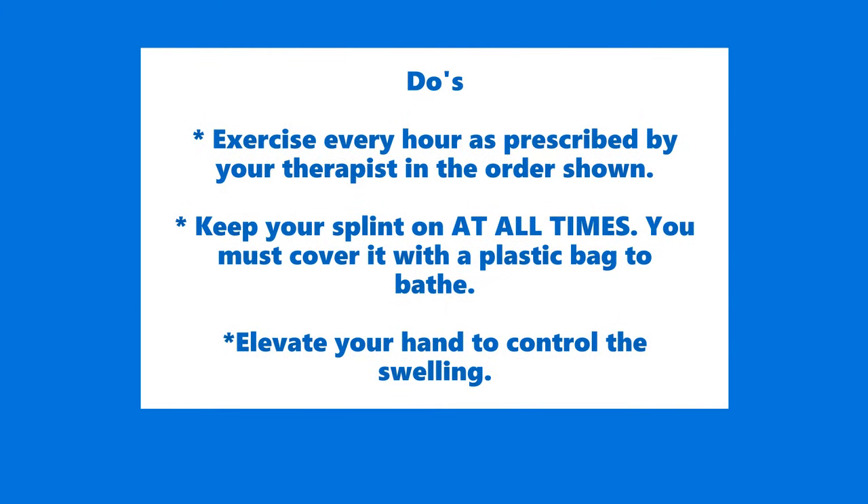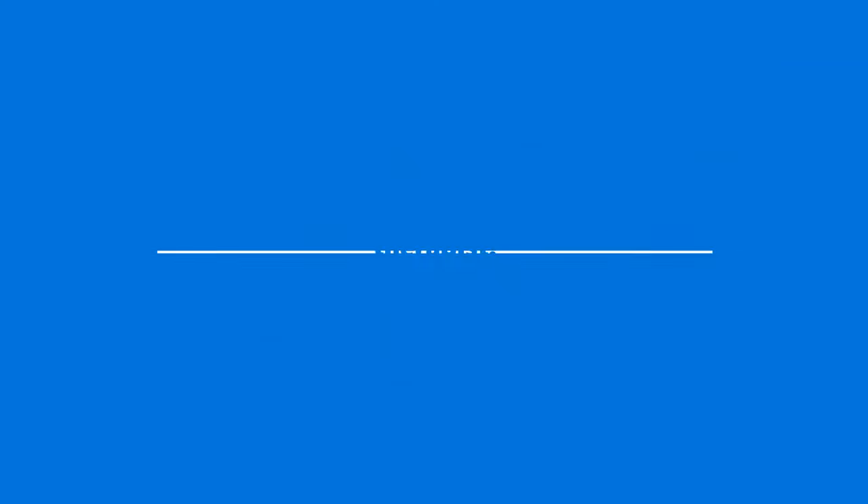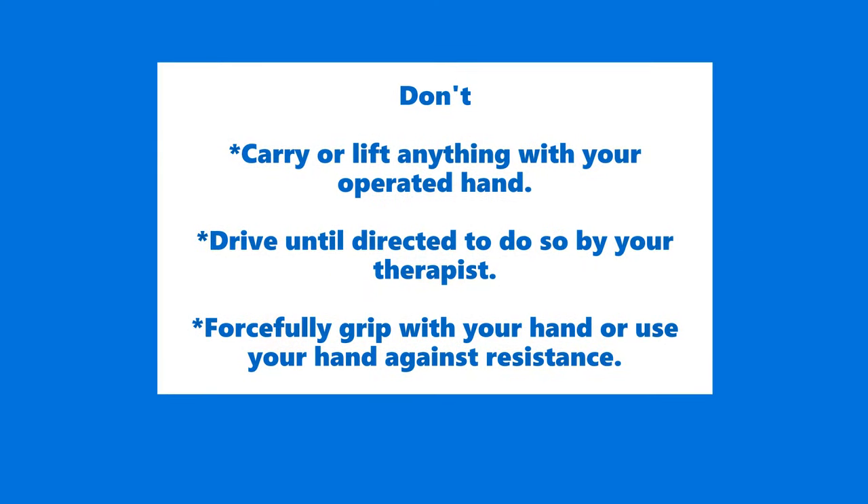To avoid any complications, remember the do's and don'ts. Do exercise every hour as prescribed by your therapist. Do keep your splint on at all times. Do elevate your hand to control the swelling. Don't carry or lift anything with your operated hand. Don't drive until directed to do so by your therapist. Don't forcefully grip with your hand or use your hand against resistance.